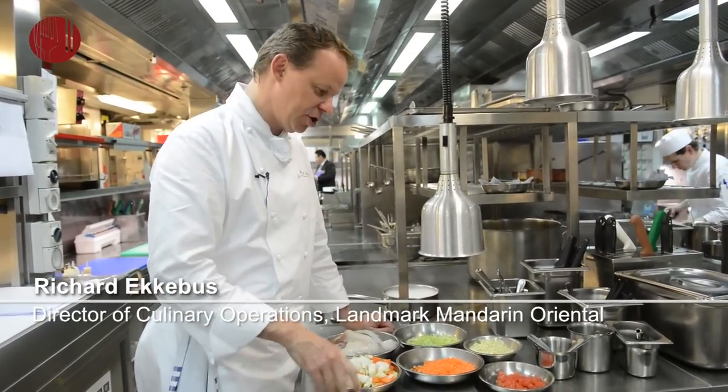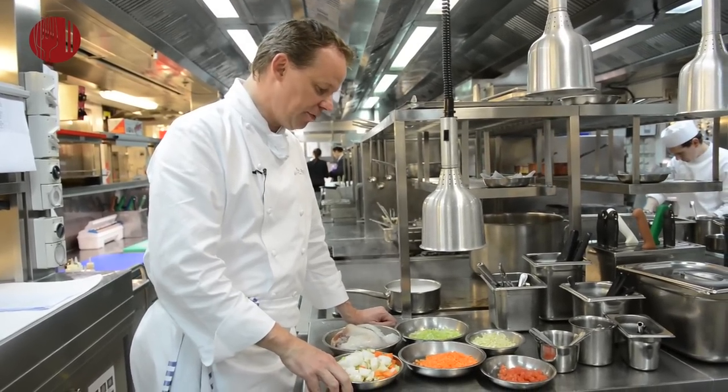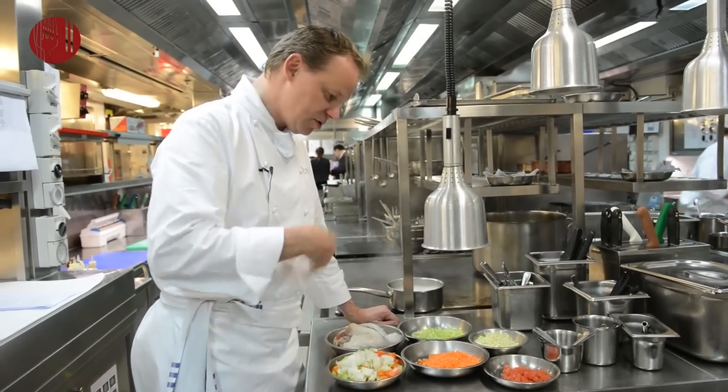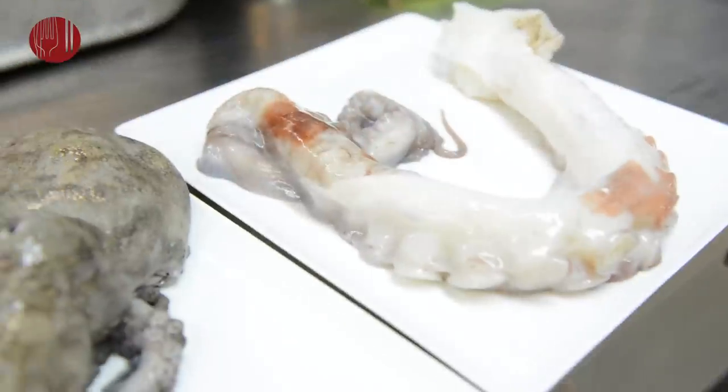My name is Richard Ekebus. I'm from Amber restaurant at Landmark Mandarin Oriental. And I'm going to cook for you a line caught sea bream with a stew of octopus and a lot of aromatic vegetables — a very summery dish.